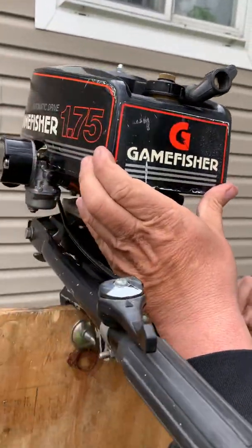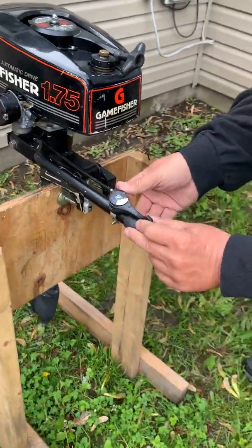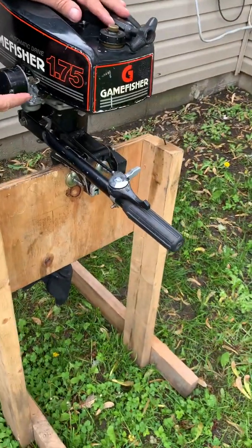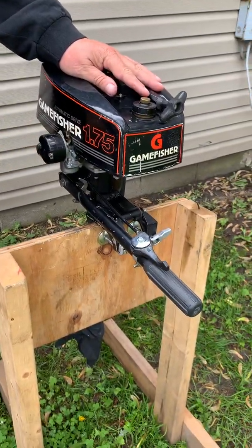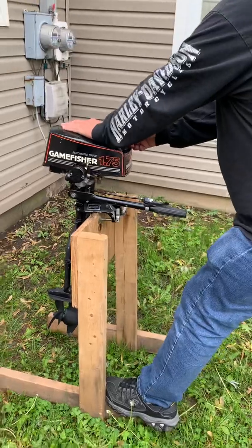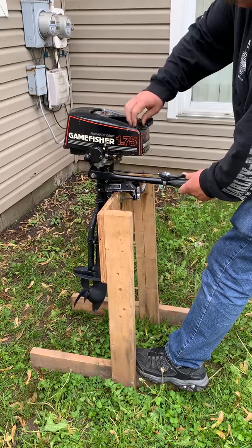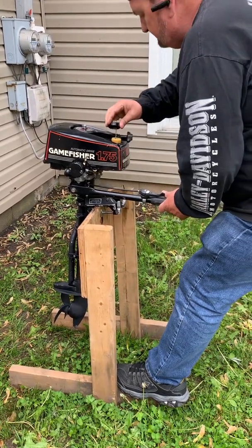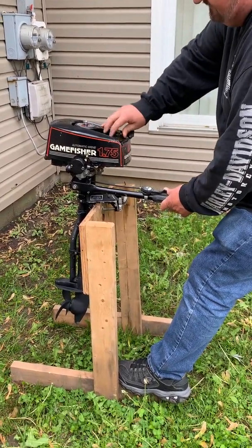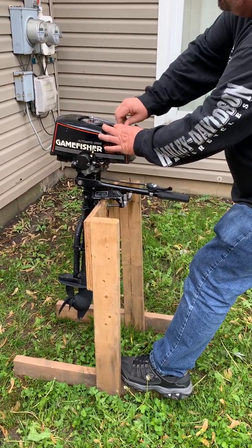We've got some gas going in there — this is supposed to be straight. When it's cold you always got to turn your choke on, so this is your choke — give it full choke. Come back on this side and get a good view. I'm pulling it; let's see if we can get it to fire up — first time in a long time. Don't forget, if you've got fresh gas in here — which I think we do — there's a little vent on top you always got to open up that vent.